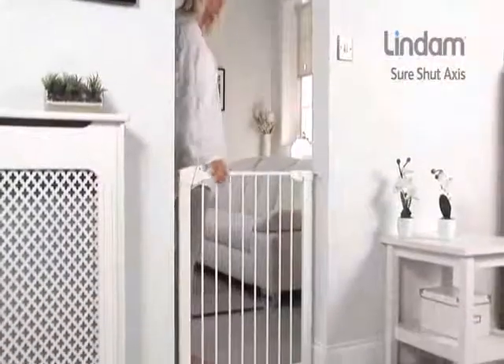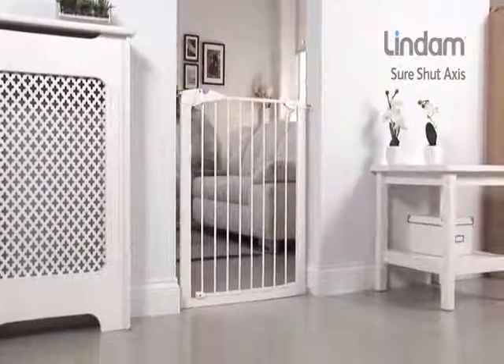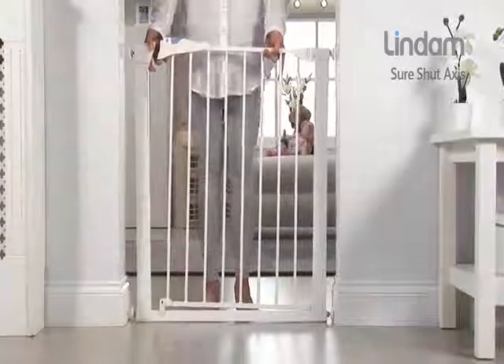The Sure-Shut Axis is assembled and ready to use and fitting does not require tools. Always use the wall cups supplied with your gate. These should be placed around the top two screw adjusters.